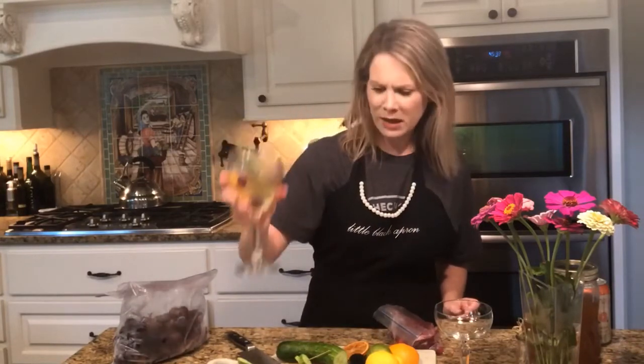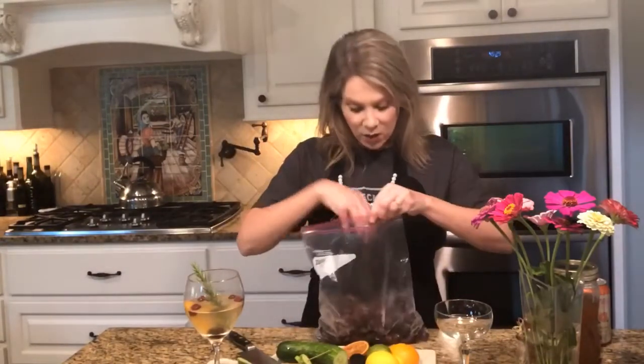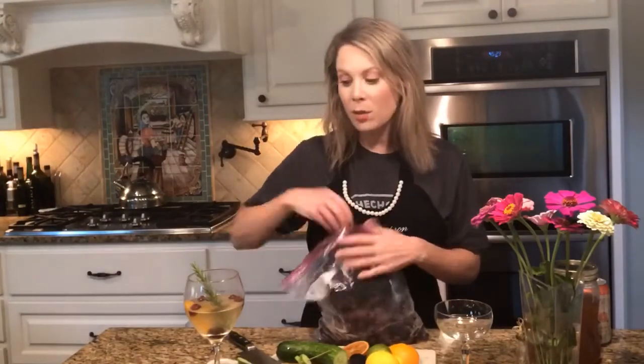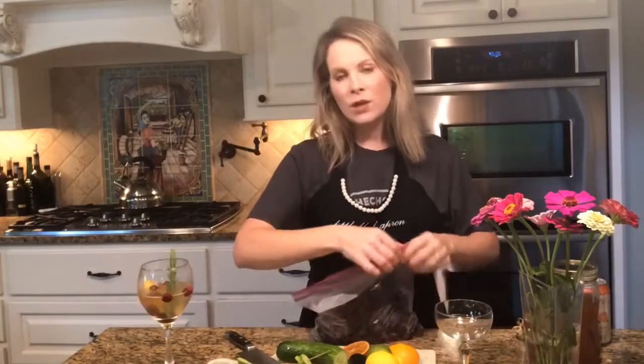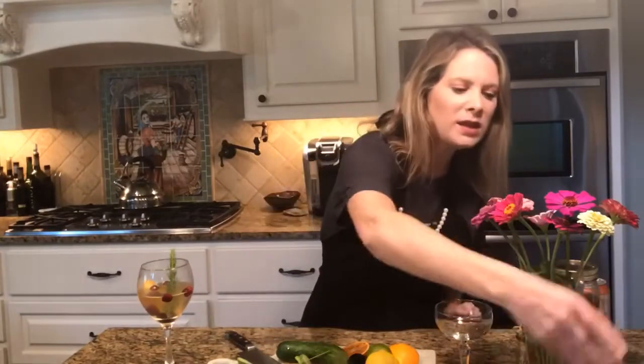That rosemary almost looks like a little Christmas sangria already. With grapes — same thing, they're delicious and they keep your drink cold — but what you need to know about grapes is that they sink to the bottom. So if you put them in your drink you can see they've sunk to the bottom. Don't be afraid to try things: freeze fruit, put it in there, string it on the little bamboo picks.